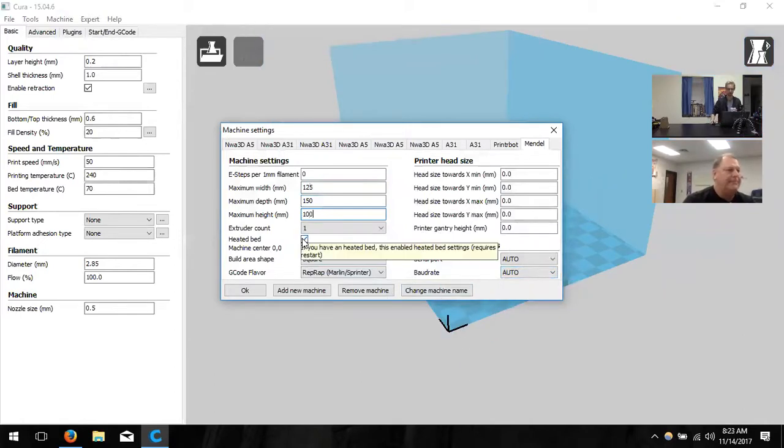Do you have any other 3D printers? You had the UP printer and you have three printers in the group — these are all going to be the same. You can slice from the same computer using the same files and same settings. It works universally. You can change the machine name if you'd like, otherwise just hit OK.